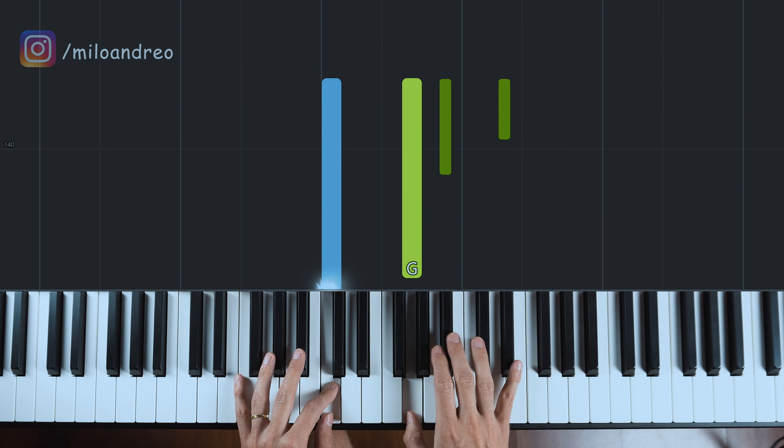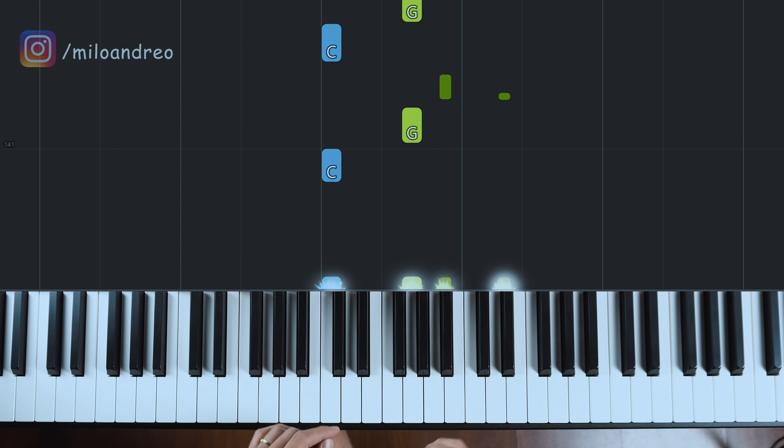Um dos grandes lances do clavinete é você ficar preenchendo os espaços vazios — não deixar nenhum espaço em branco pra dar aquela gruvada, pra dar aquele ritmo. Vou tocar o Dó com a mão esquerda, Sol, Si bemol e Mi pra direita.